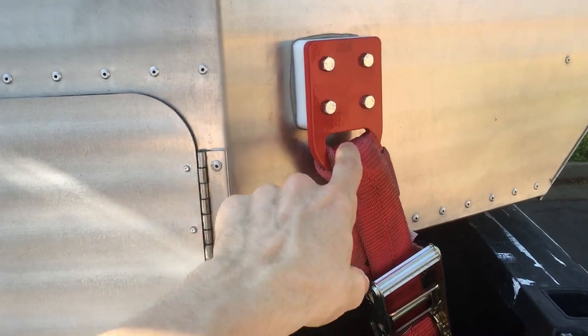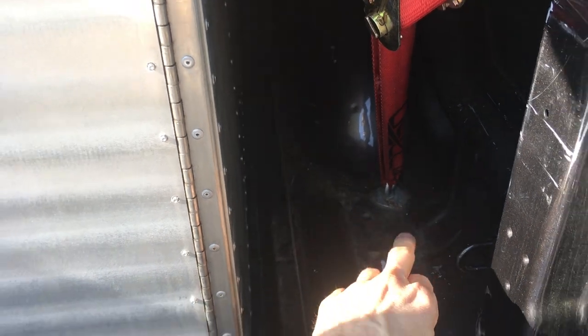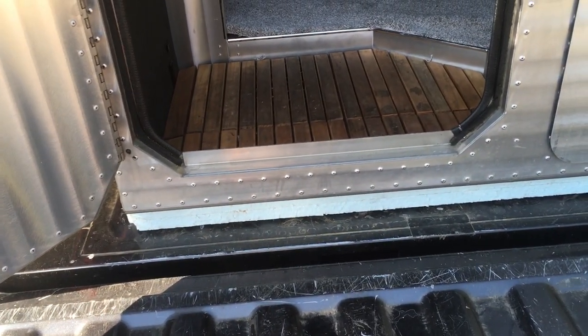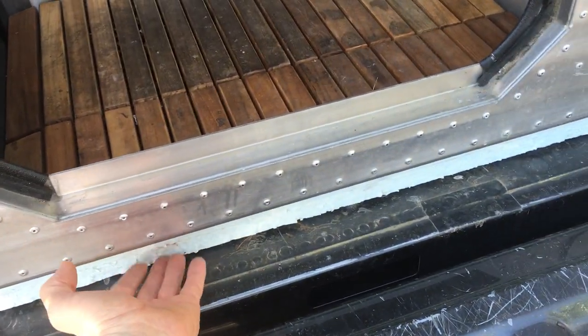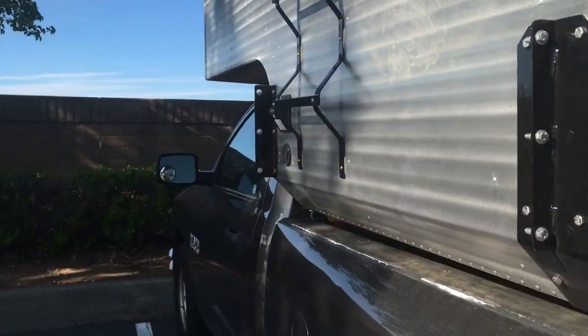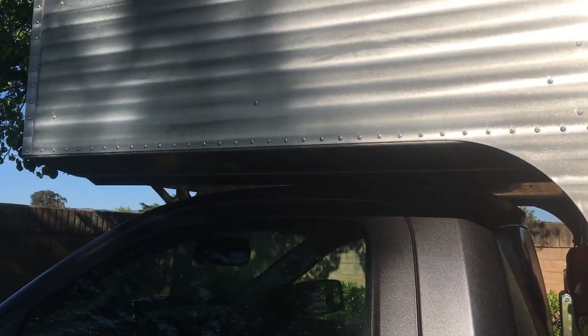Here's a good example of how the tie downs work. They're 2,000 pound ratchet straps and they go to the eye bolts that we installed into the truck bed. I'm not sure what truck you plan on putting it on, but we have a full size and so we needed just a couple more inches of height, so we put a couple pieces of foam there just to lift it up. That way it would be the perfect clearance for the cab.